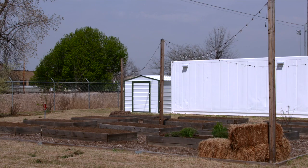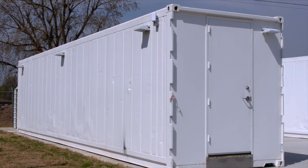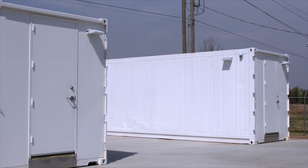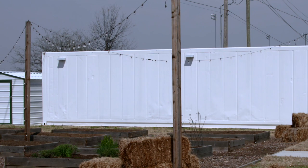In addition to the traditional gardens, there are some storage containers behind us. Those containers are shipping containers that have been converted — they're called growtainers, and they're basically a vertical hydroponic system inside.